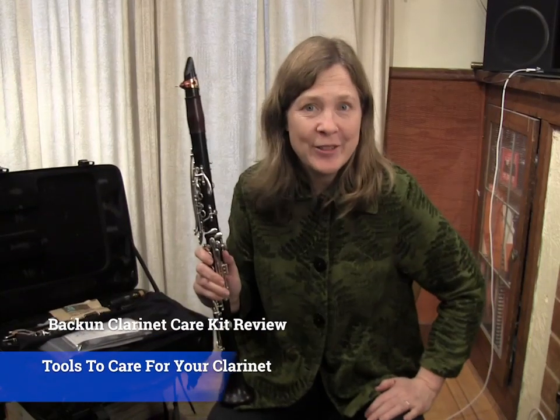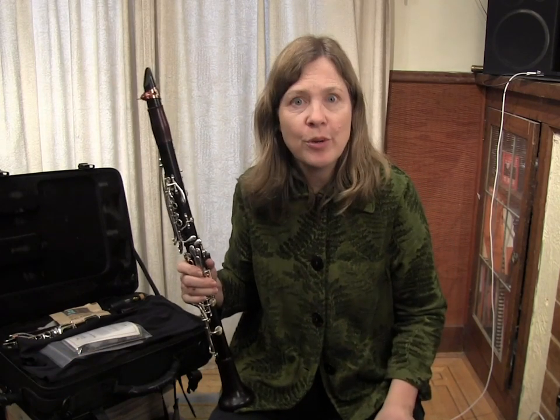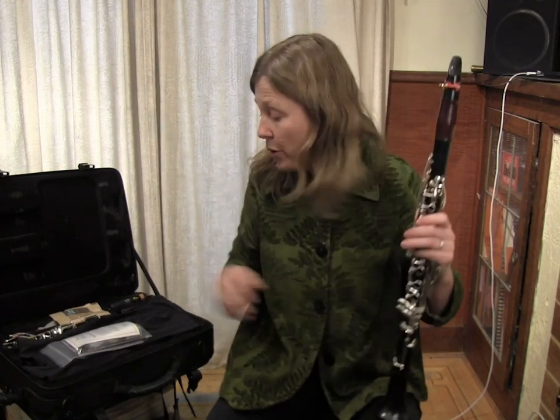Hello and welcome. I'm Michelle Anderson, the founder of Clarinet Mentors, and today I want to show you some products that can really help you take care of your clarinet more easily.